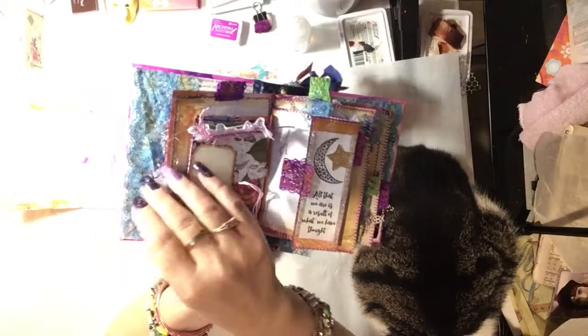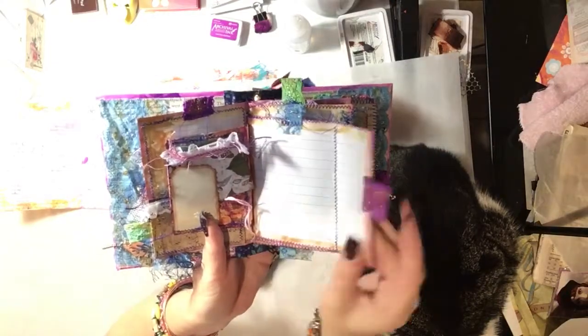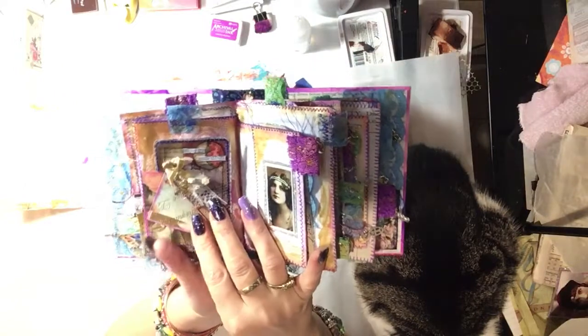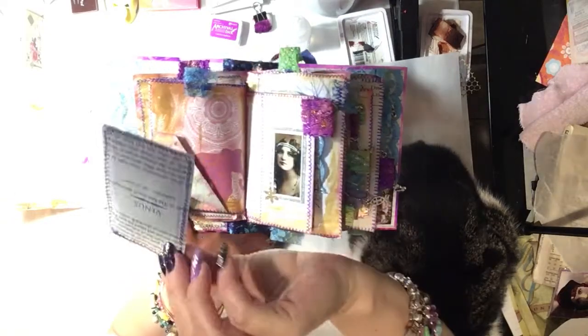Every page has stitching on it — my sewing machine played up immensely but I eventually got it fixed. And I have little charms hanging off the tags that are exposed to the edge. And there's this one here.